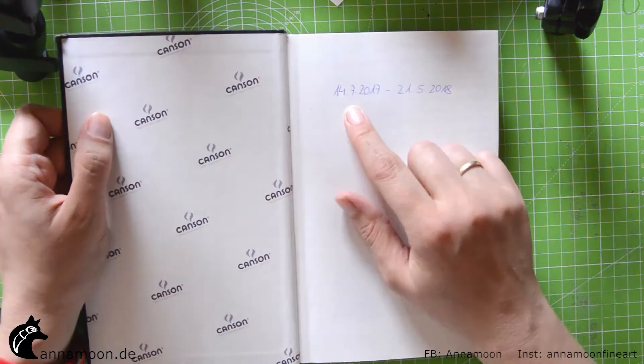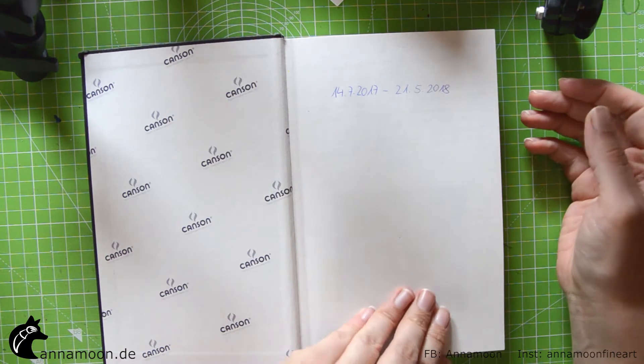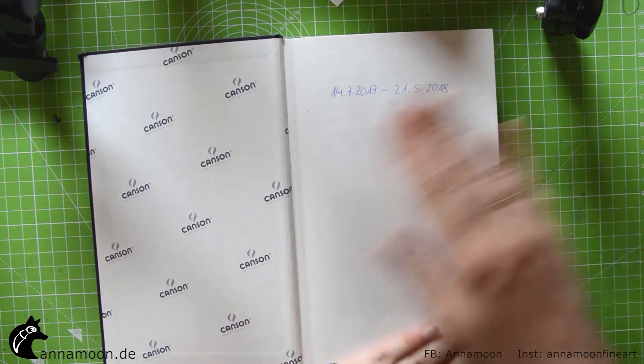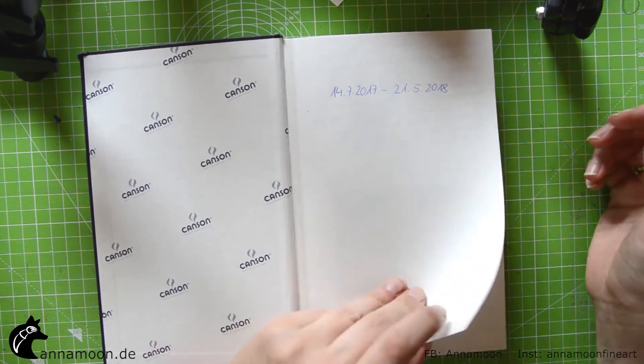I started it in July and finished it in May this year. I'll go through the book and maybe tell you something about each page.